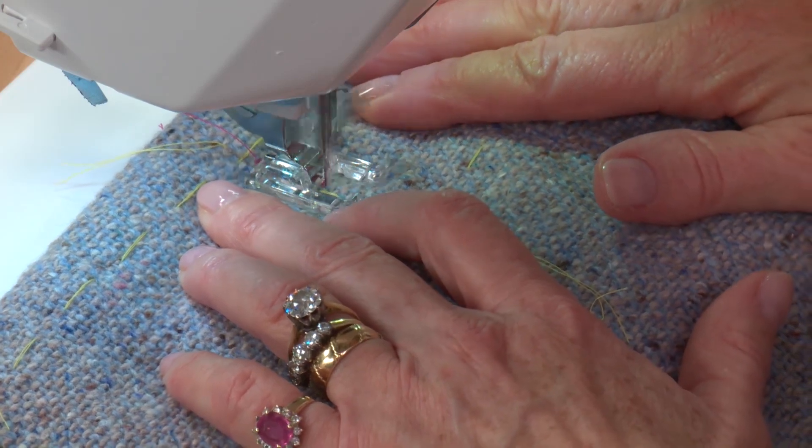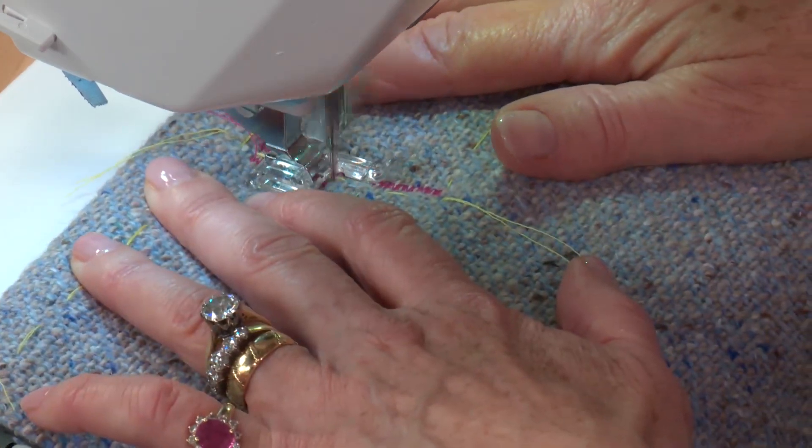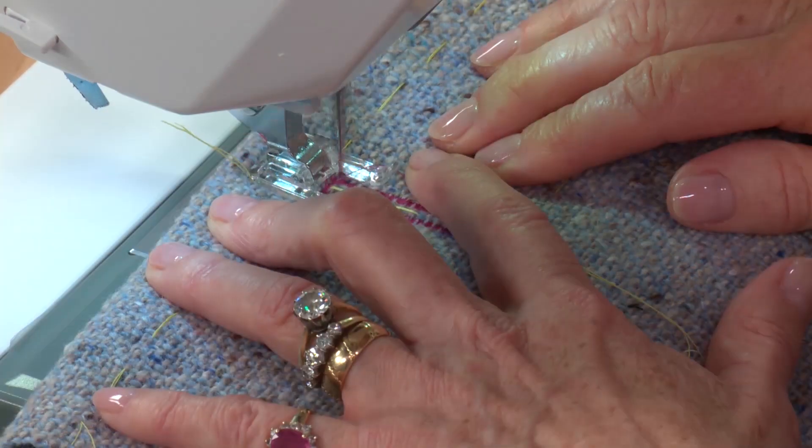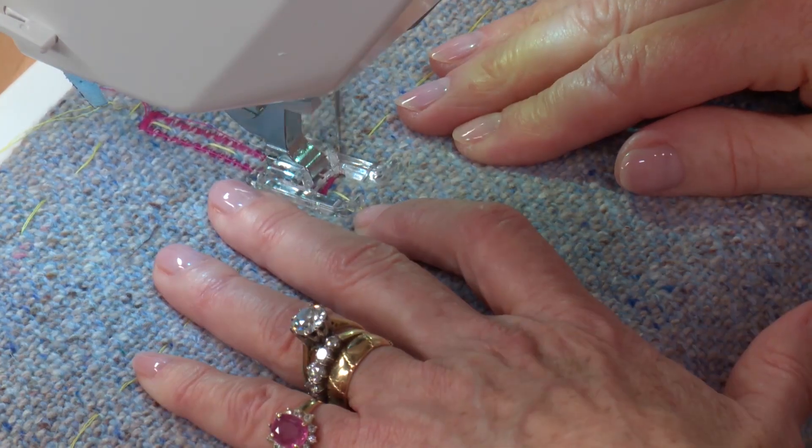So my machine's all set up. I'm going to machine these now on 3.5. I'm then going to take my stitch width up to the maximum 9mm stitch for my two bar tacks, and then I'll show you how to chop it in the middle.